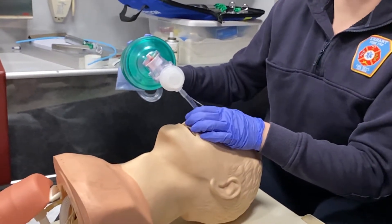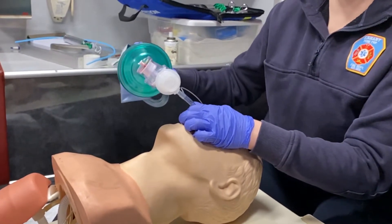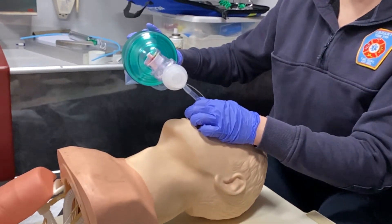And of course, put on your waveform capnography, because that is a hundred percent telltale if you do have a good airway. You would ventilate once every six seconds, just like a regular intubation.